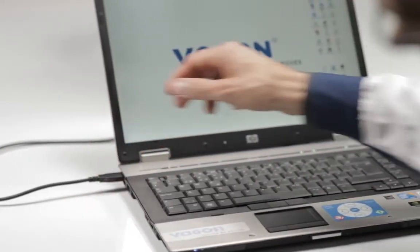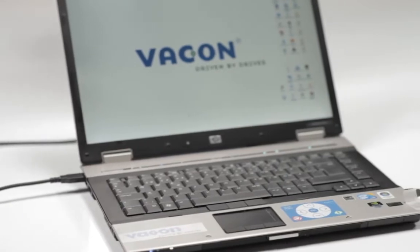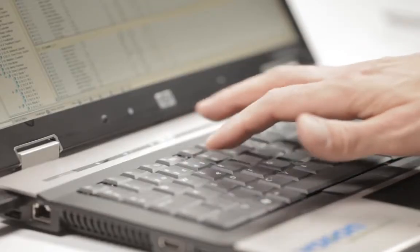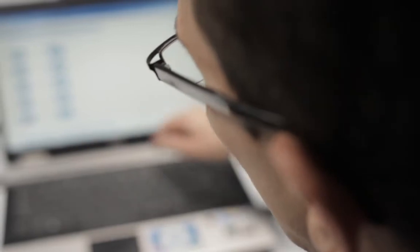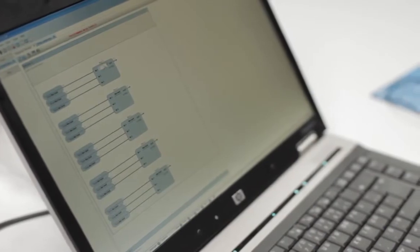VaconLive has a couple of features which make it significantly more convenient. For starters, it acts as a great depository for parameters and uploads, ensuring that your settings remain secure regardless of any problems the drive or application may encounter.